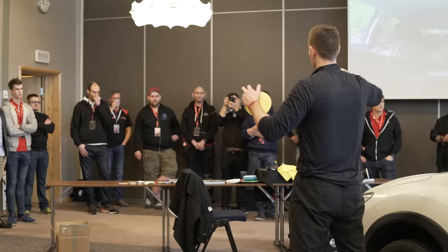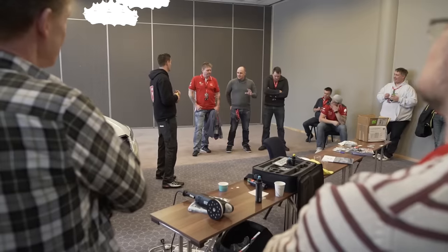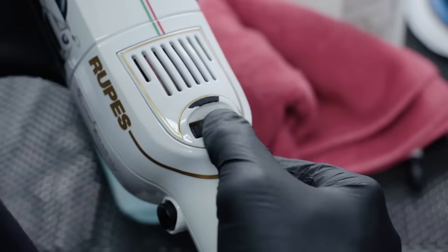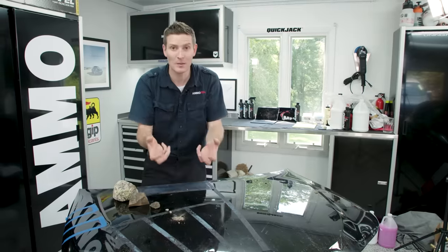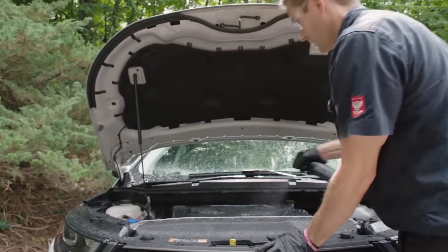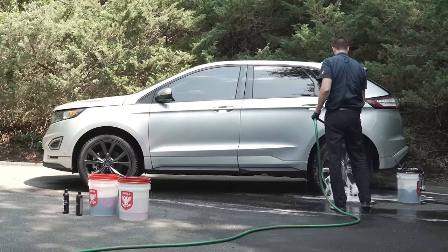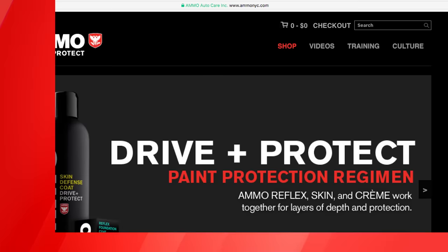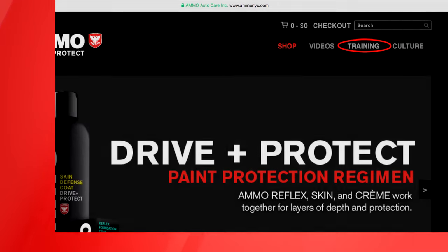Number two, remember this first series in the Ammo Training Academy is devoted to beginners with little to no knowledge of detailing and will not make you a pro overnight. We'll have an advanced and pro series in the future covering more complex topics like paint correction and wet sanding. This series, however, will give you a strong foundation of detailing's core principles to get you started. Number three, the chapters and their content will build in complexity as we progress. To watch the entire series uninterrupted, go to my website and click on the training link to watch ad-free.